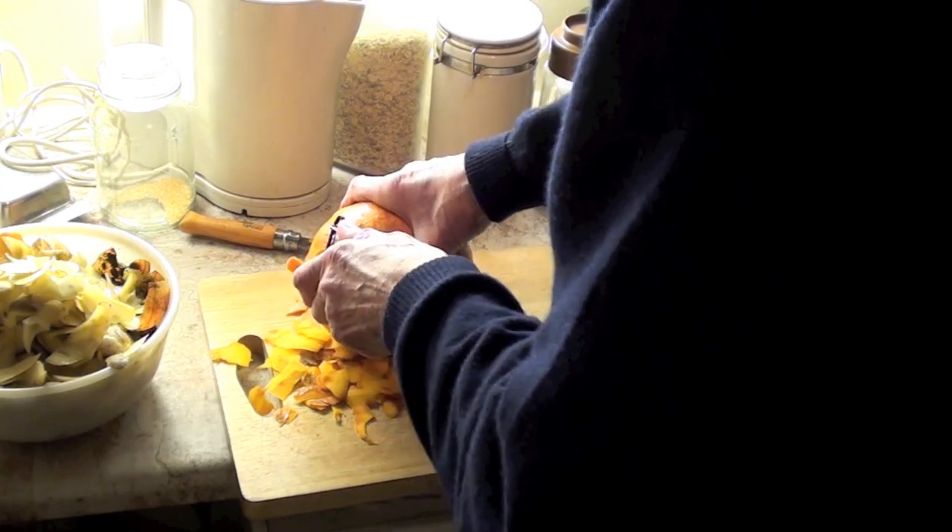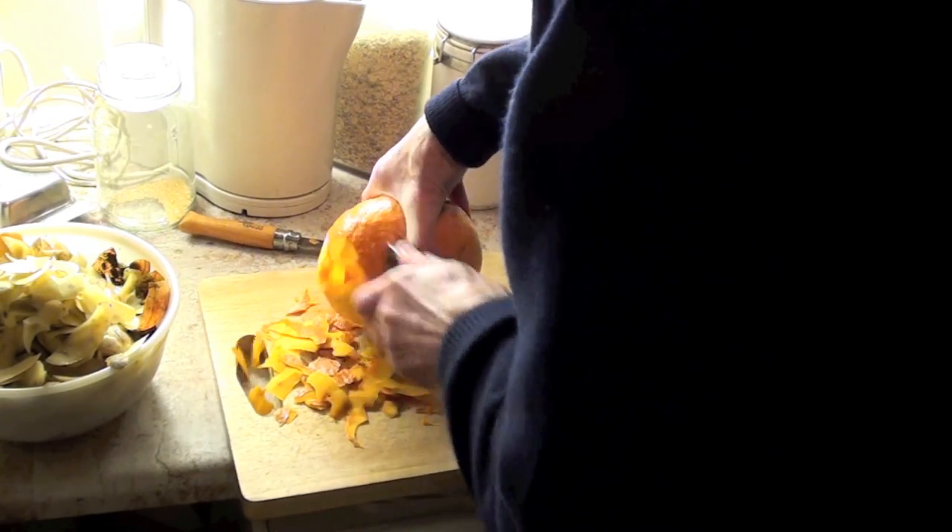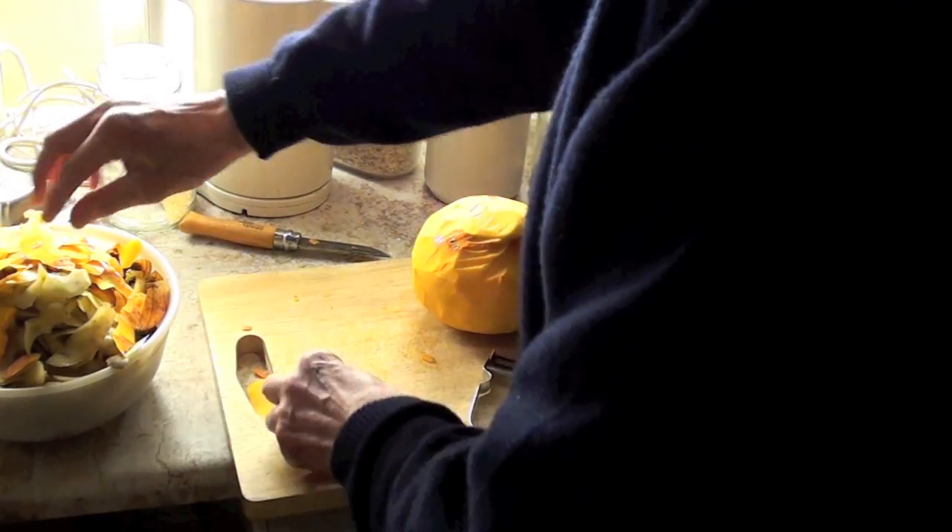Now, only talking about those of us who are lucky enough to have gardens — the rest of us do have to use the compostable bags provided by the council. Squash peel: definitely for the compost bin in the garden.